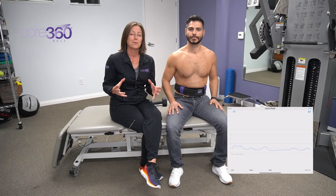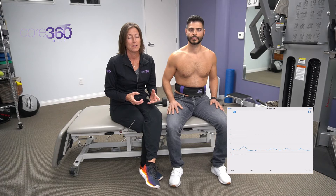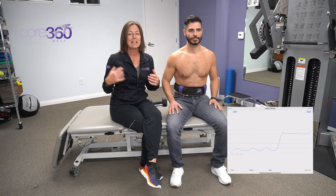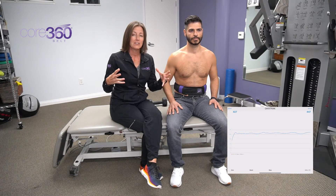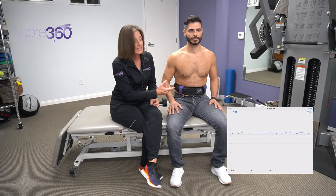Now we're going to talk about training intra-abdominal pressure in this basic sitting position utilizing the Core 360 Belt. This is more of a push — the cue is going to be to push the belt away from you in all directions, because when we utilize our diaphragm for postural stabilization we're going to see that same 360 degree expansion. You want your clients to feel that they're pushing the belt away in every direction, and they should be able to feel the belt coming back at them.